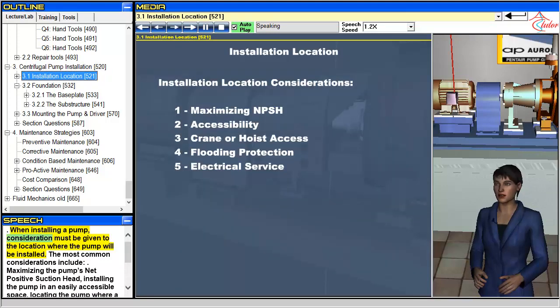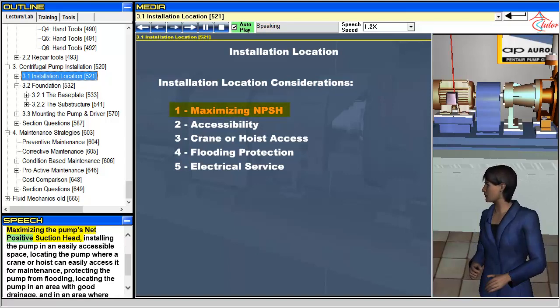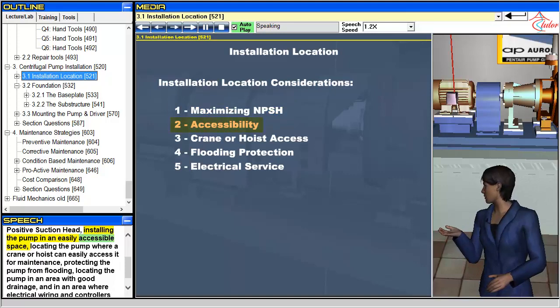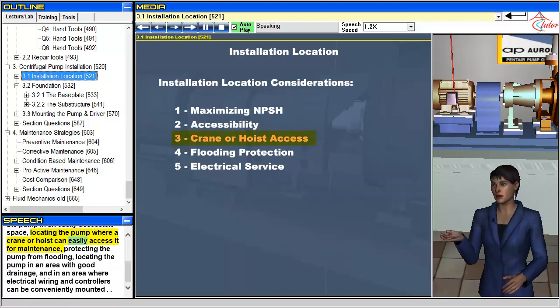When installing a pump, consideration must be given to the location where the pump will be installed. The most common considerations include: maximizing the pump's net positive suction head, installing the pump in an easily accessible space, locating the pump where a crane or hoist can easily access it for maintenance, protecting the pump from flooding, locating the pump in an area with good drainage, and in an area where electrical wiring and controllers can be conveniently mounted.